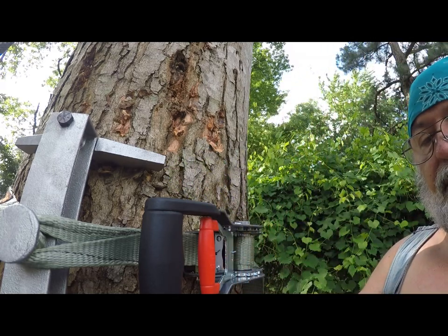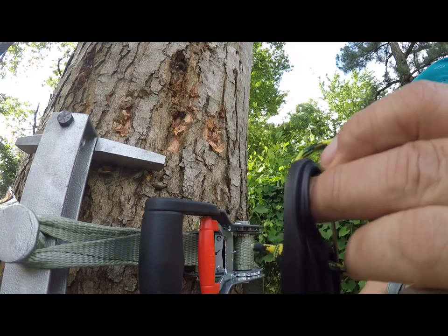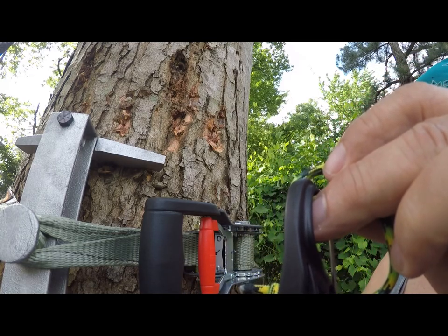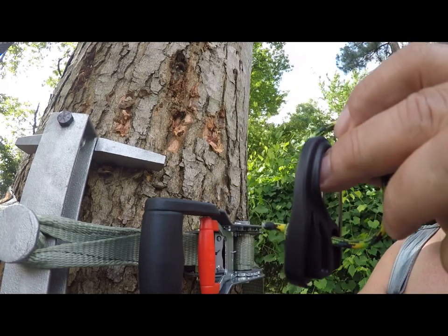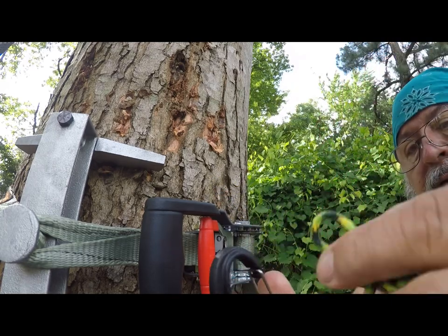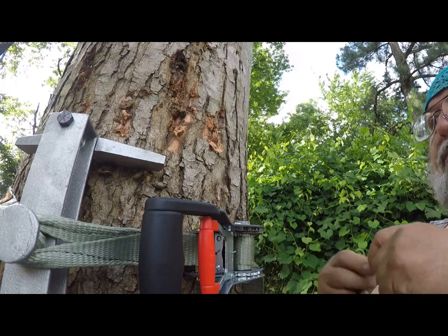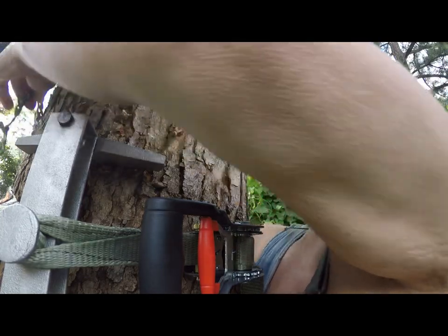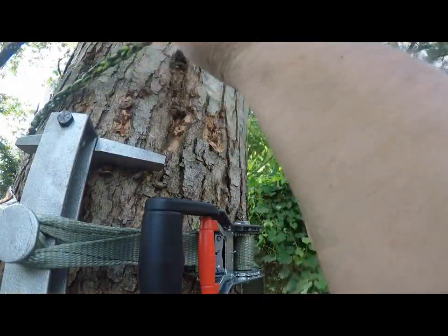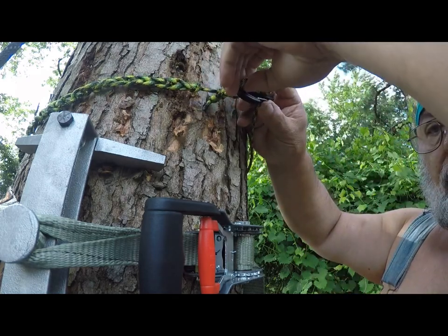I daisy chained it all the way out to the hook. I take one loop of the daisy chain and pass it through the hook — that locks it into place so it doesn't adjust. Then I pass it around the tree and hook it up.